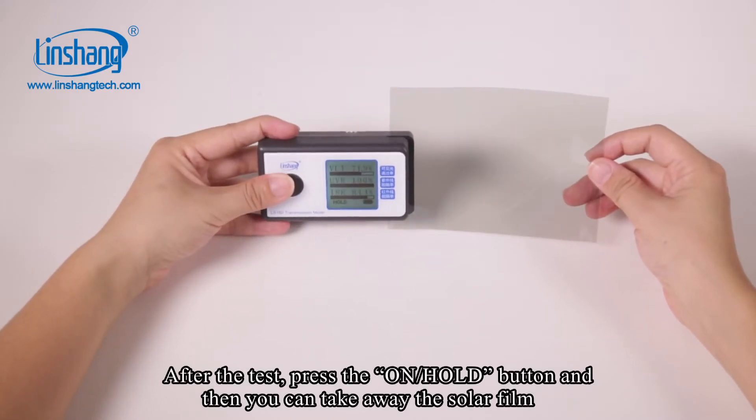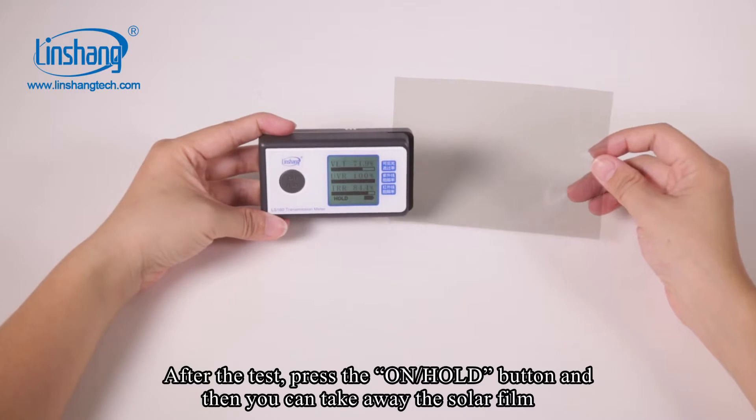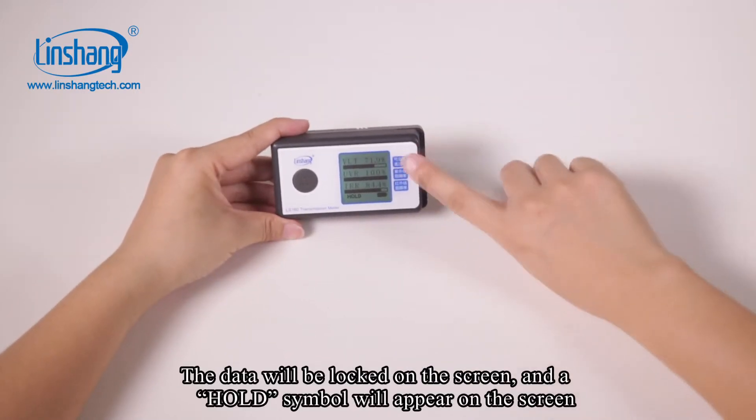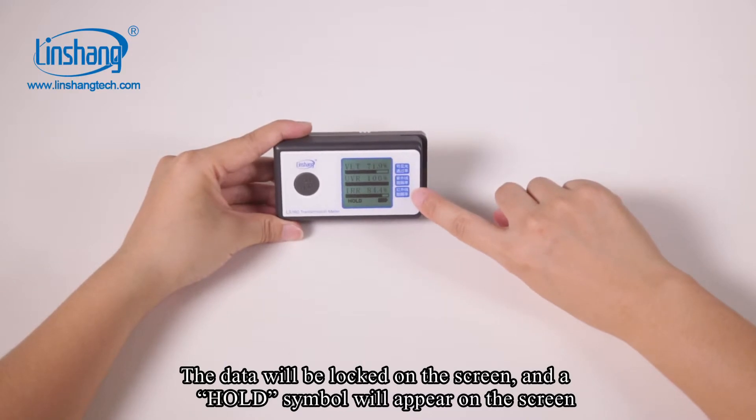After the test, press the hold button and you can take away the solar film. The data will be logged on the screen and the hold symbol will appear.